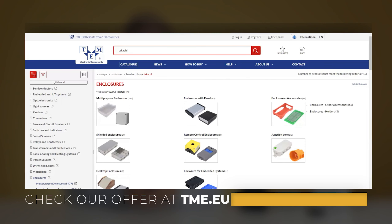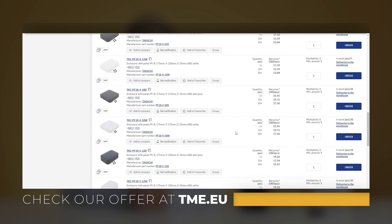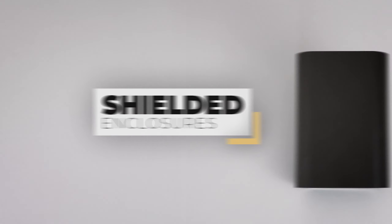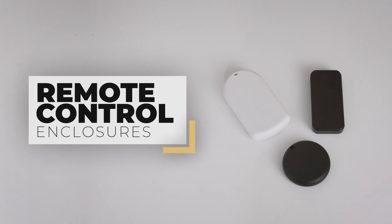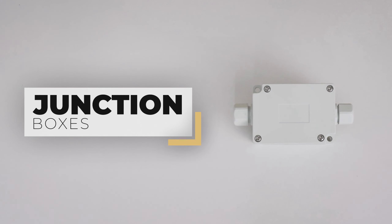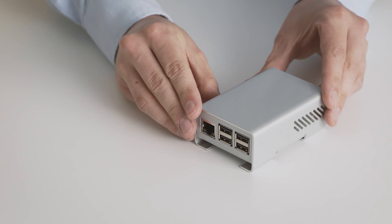You can customize your enclosures in order to fulfill their purpose in the best way possible. The Japanese manufacturer offers products at an affordable price, especially in terms of quality. In TME's latest offer you will find a wide selection of multi-purpose enclosures from Takachi. Check tme.eu for Takachi panel enclosures, shielded enclosures, remote control enclosures, desktop enclosures, junction boxes and all necessary accessories and holders. There is also a dedicated enclosure for your Raspberry Pi.